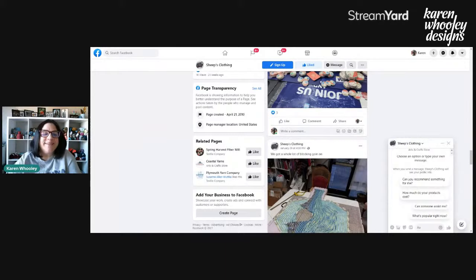You should definitely check out Sheep's Clothing in Kennewick, Washington. There is another Sheep's Clothing in what I believe is the Minnesota area — she said they get confused sometimes — but this is the Kennewick, Washington one, and she's been around for 29 years.